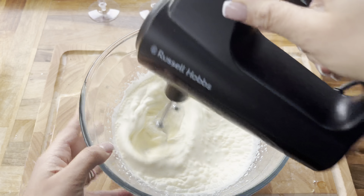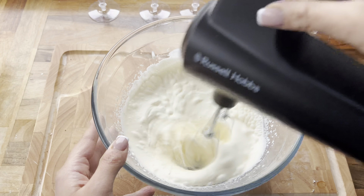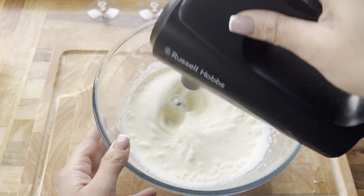Hi everyone, welcome back to my channel and to another video. In today's video I wanted to share a really delicious dessert that you can make at home. It doesn't require any baking or cooking — it's an Oreo based dessert and it's honestly so good. You will want to make this in the holidays and add it to your table. It's super easy to make.